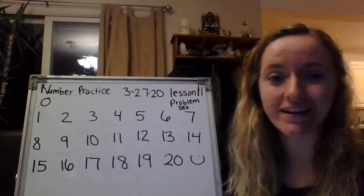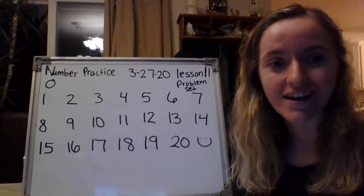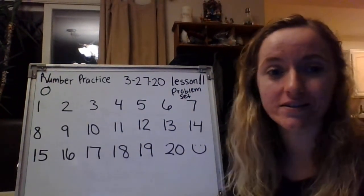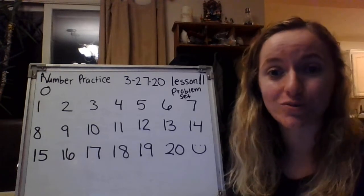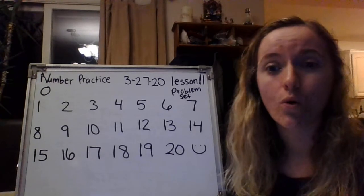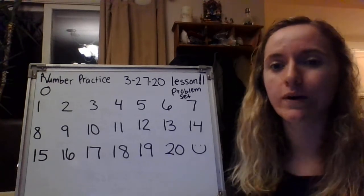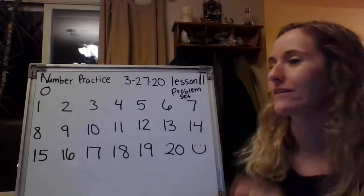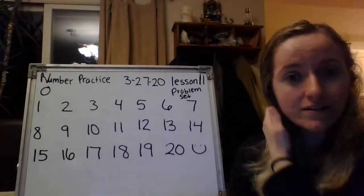Hi guys, happy Friday, almost the weekend. Today we are going to practice our number bonds, decomposing numbers six through eight. We're going to do that practice and we're going to learn that you can do number bonds horizontally or vertically. You might not understand what that means right now, but we will learn that later in the lesson. So that is our objective for the day.